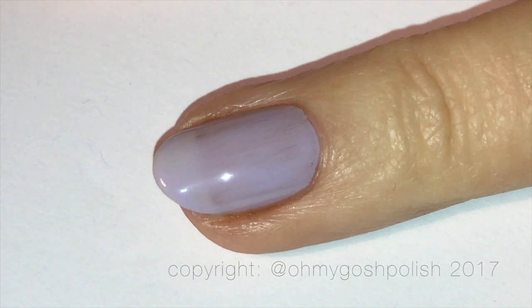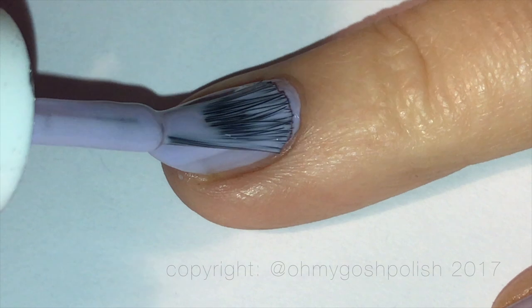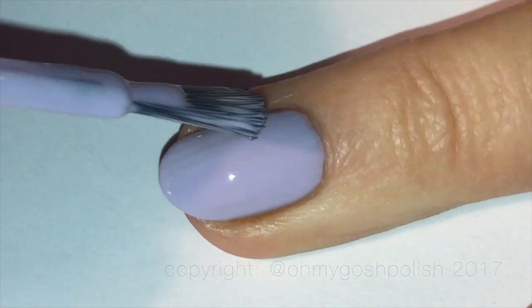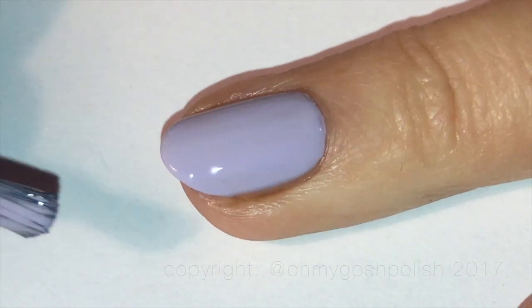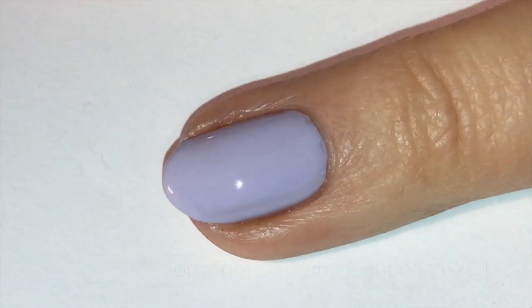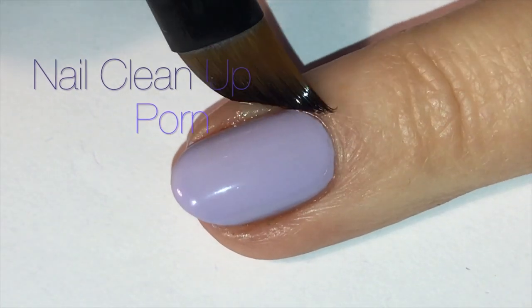This polish definitely requires two to three thin coats to get completely opaque, but it is really beautiful once you get to that point. And here is the nail cleanup portion for this video — it's not very long.